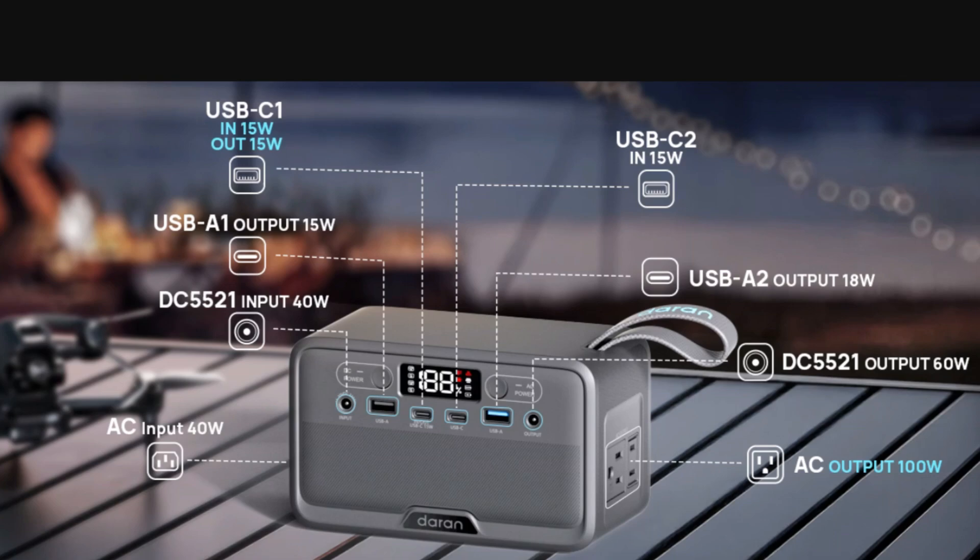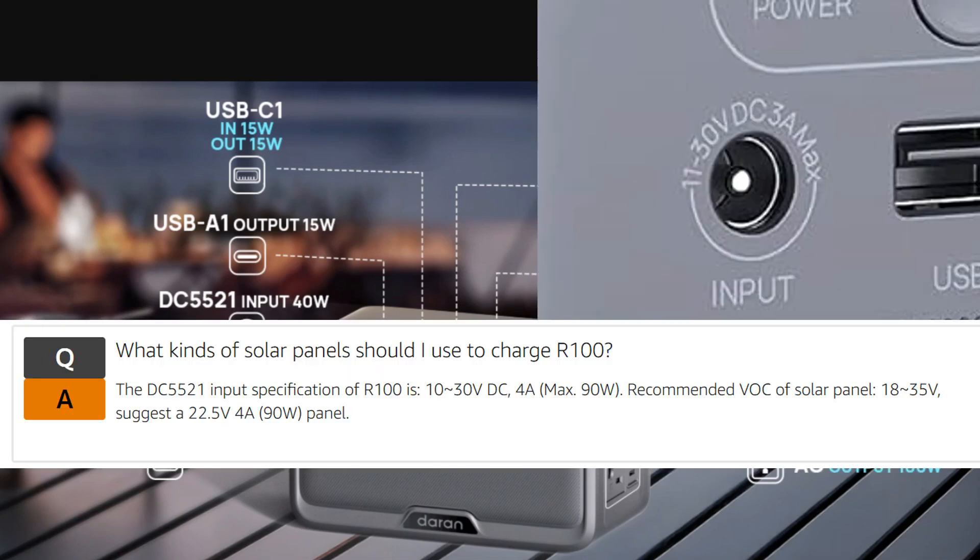There is a proper barrel input — 5521 connector — and the graphic says 40 watts max, but in the listing they spec it up to 30 volts at 4 amps with a 90-watt max. So that's a bit of a question mark. It would be incredible if you could actually push 90 watts into this thing from solar.